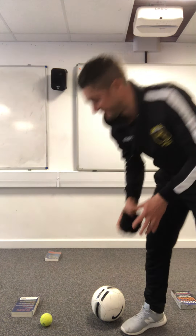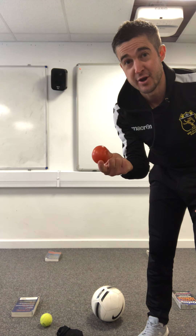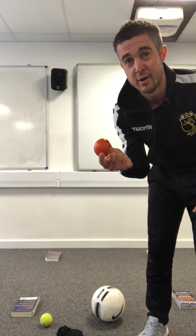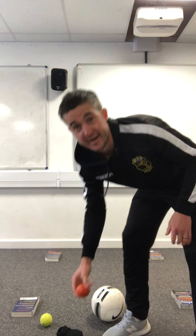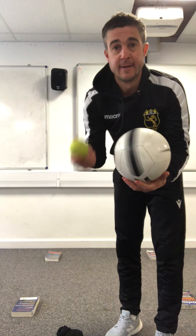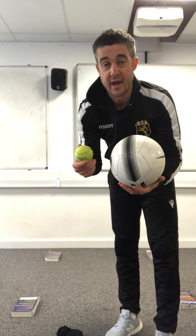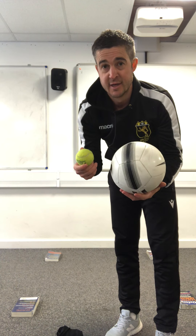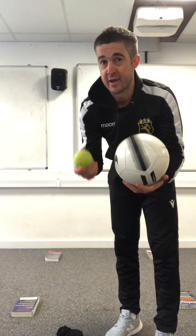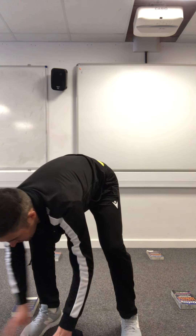Failing that, perhaps better than the socks but try not to squash it on your parents' carpet - you can use a tomato or an apple. I would really recommend purchasing a tennis ball and a football if you can on Amazon. If you can only get one, just get a tennis ball and you can do all of these drills.